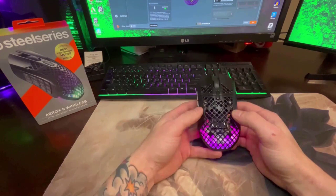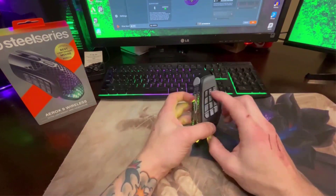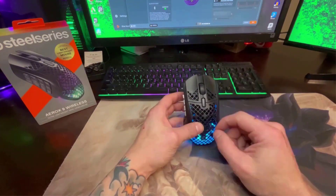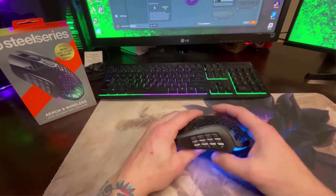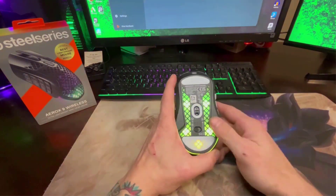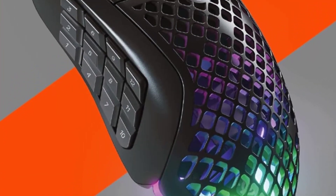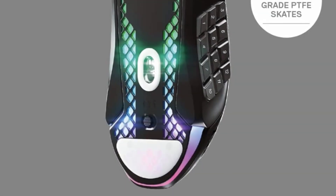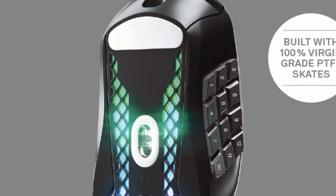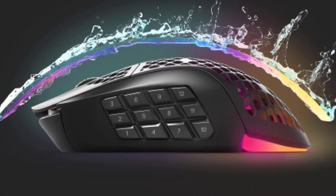With an open-top honeycomb design and internal RGB lighting, the Aerox 9 sports a slick, futuristic look that won't go unnoticed in any group gaming session. It also has the added benefit of being extremely comfortable on hot days, circulating plenty of cool air for your hand. Although punctuated by a multitude of holes, this mouse is also very sturdy — the top mesh didn't show any give during our most frantic gameplay. According to SteelSeries, the mouse's internal hardware is protected against dust and spillage by an IP54-rated aqua barrier, which is reassuring for gamers who like to keep hot beverages close at hand.